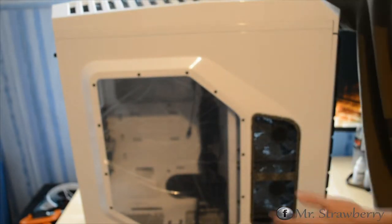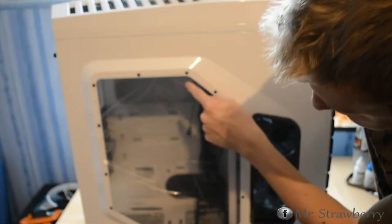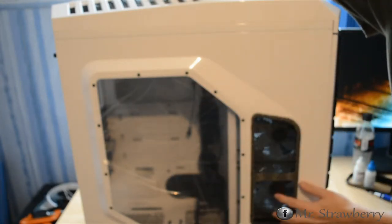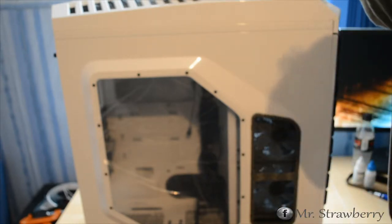On this side we have a nice finished window to display the main component area of the case. You don't really want to see the hard drives or the hard drive cage, so there's no point having a window there. On the other side there's a fan grill, which I'll get into next.